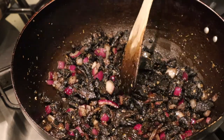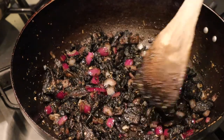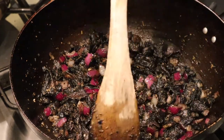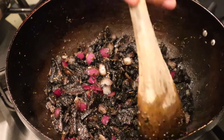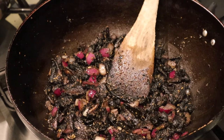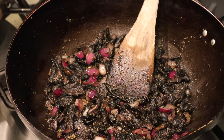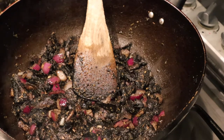Turn the heat up a little bit more — it's a little bit too low. It smells amazing. I need to heat up some water for the pasta and put the pasta on as well, because this is almost done cooking — another five to ten minutes and it'll be ready. So I might as well get my pasta ready.